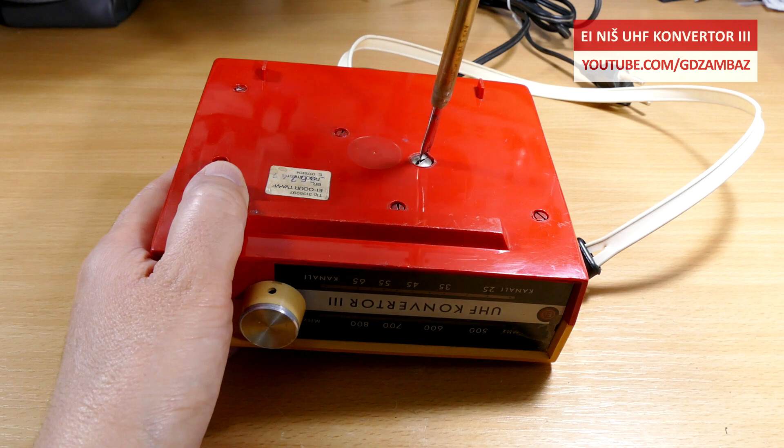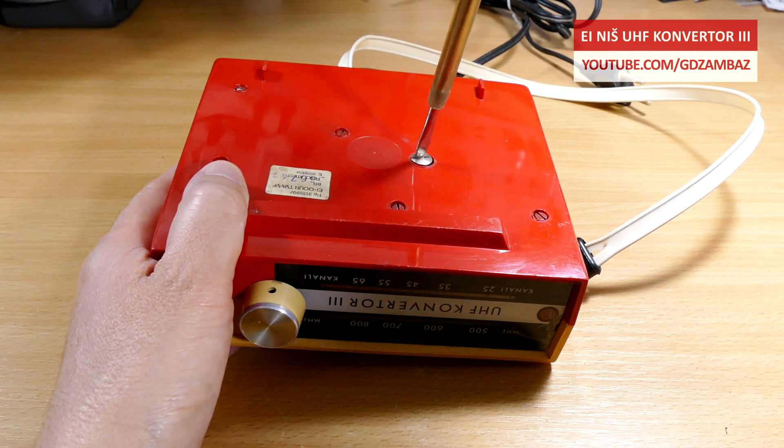Now, after clarifying the function of this device, it's time to open it and see what's inside.